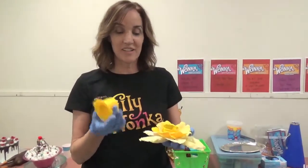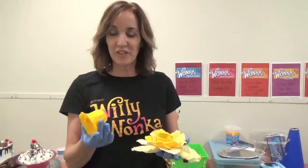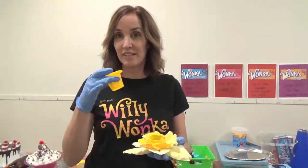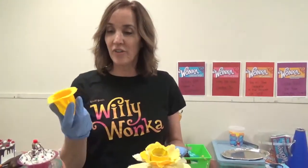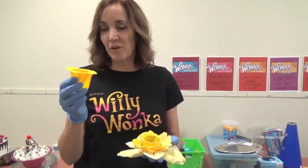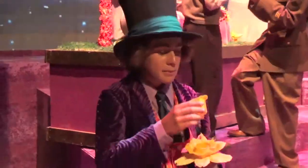This is one of the most iconic items from the Gene Wilder movie — the edible daffodil that Gene Wilder sips from and then bites at the end. I made this from yellow fondant, and for each performance the Willy Wonka will have one and be able to drink from it and bite it.